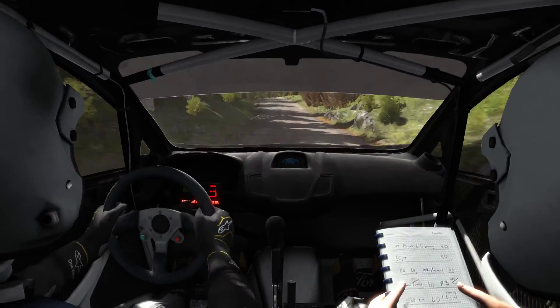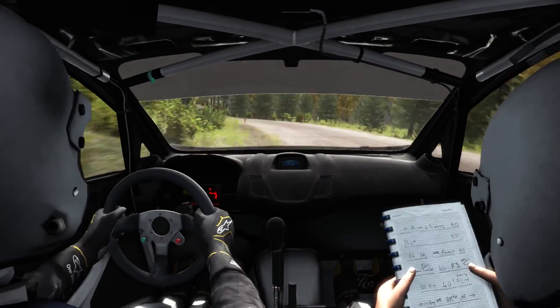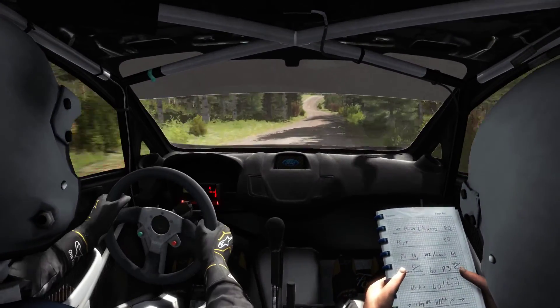And left 3 half long, opens past junction. 250 line through deck, right 4 long over crests, 130.